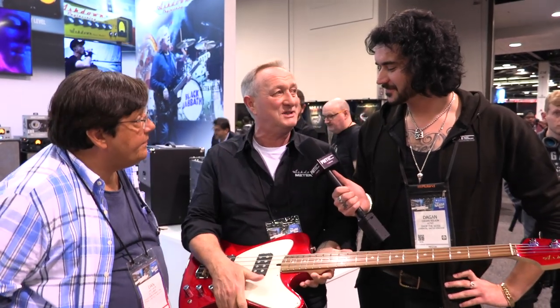Hey guys, Deegan here from PMTV UK with Mark and Dan from Ashtown. How's it going? Absolutely brilliant — best NAMM show I've ever had. We're looking forward to getting hopefully all this stuff in your stores.